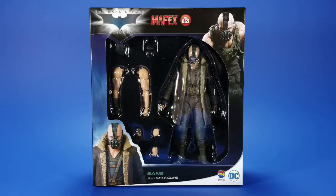Okay, people. Welcome back to another foosh review. Tonight I'm taking a look at the Metacom Mafex number 52, The Dark Knight Rises Bane.